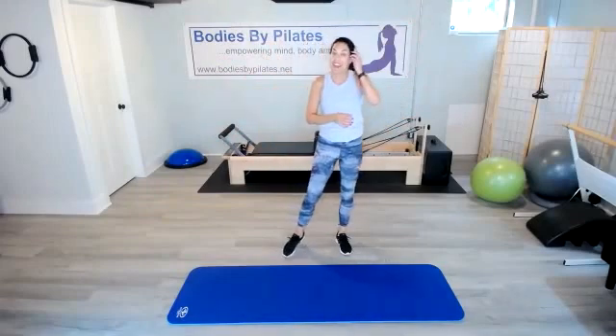Good job, everyone — that is the MITEI class. It's a tough one — moderate intensity targeted exercises. I offer this every Monday night at 5 p.m. Central online. If you want to do it live with me, please go to my website at www.bodiesbypilates.net and you can sign up online. I hope to see you here again soon. Thanks.